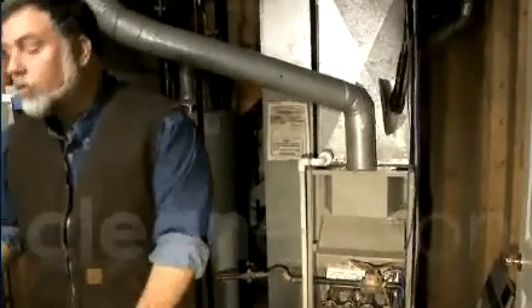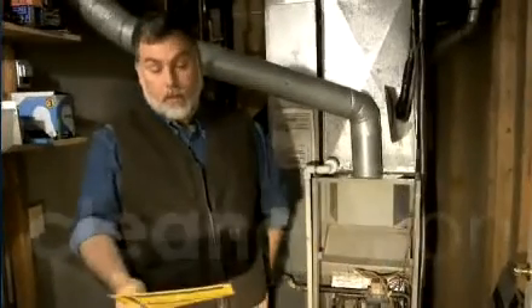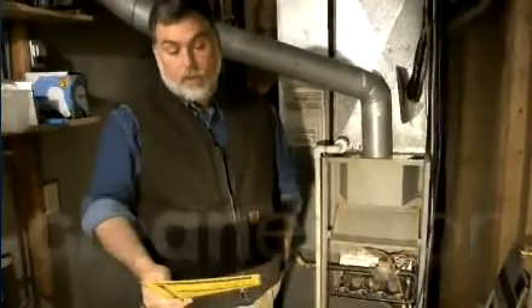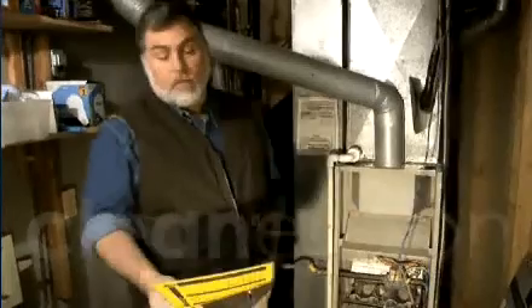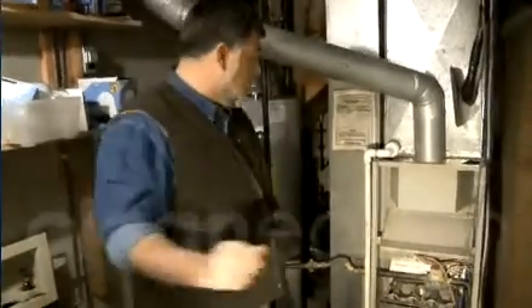By the BPI standards, measure the base pressure: start with all exterior doors and windows closed and the fireplace damper closed. Set all combustion appliances to the pilot setting. Turn off the service disconnect. Combustion appliances include boiler, furnace, space heaters, and water heater. With the home in this configuration, measure and record the baseline pressure of the mechanical room with respect to the outside. So that's what we did.